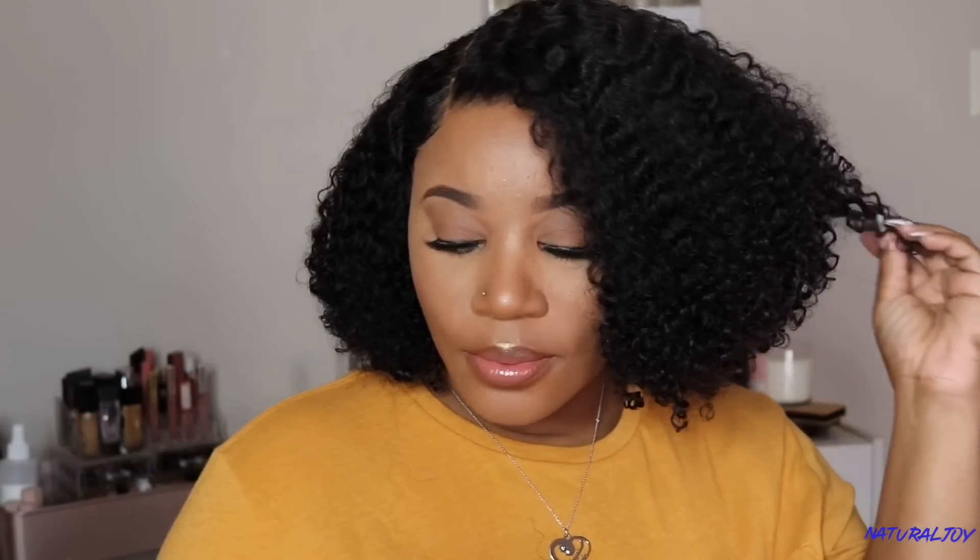Let me know what you think of this shorter unit on me — I think it's a cute little wash and go. If you're interested in this unit, I'll make sure to leave all the links down below. Don't forget to subscribe, turn on your notification button, share and like this video, and I will see you guys next time. Bye!